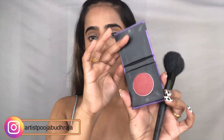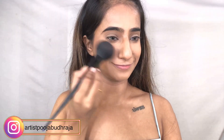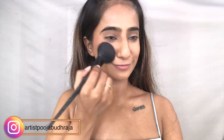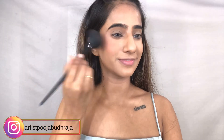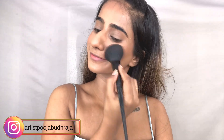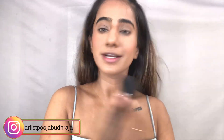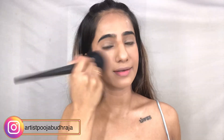Adding a little pink on the apples of the cheeks — I'm using blush from Shoha Cosmetics. I really love this because it gives a very natural finish. Once I'm done with all the steps, I take a fresh brush to evenly distribute all the products together.